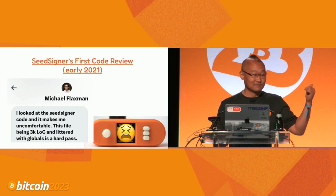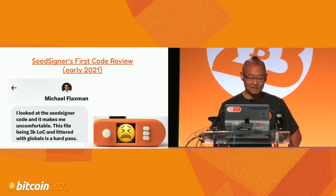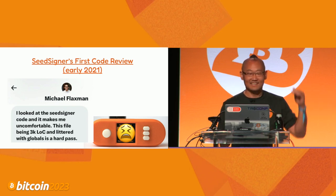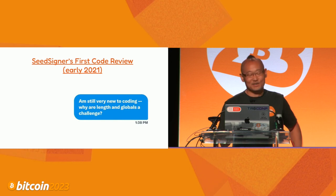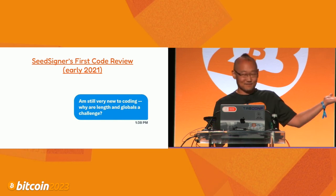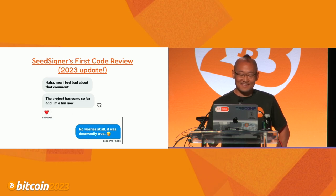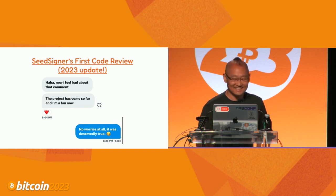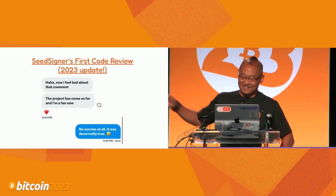First code review: Michael Flaxman said 'I looked at the SeedSigner code and it makes me uncomfortable. This file being 3,000 lines of code littered with globals is a hard pass.' That was bad code in 2021. SeedSigner admits he's not a high-level professional coder - he just hacked it together to get the proof of concept working. His response: 'I'm still very new to coding. Why is a 3,000-line single Python file bad? Why are globals bad?' We asked Michael's permission last night to show that screenshot - he's a fan of the project now.